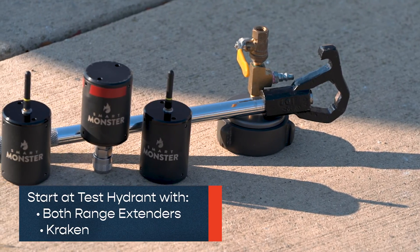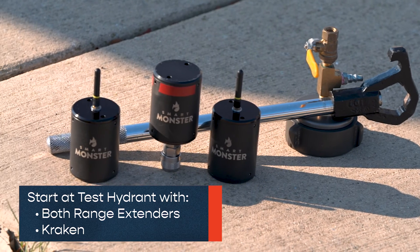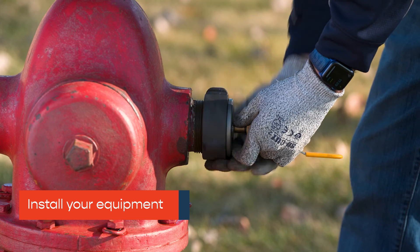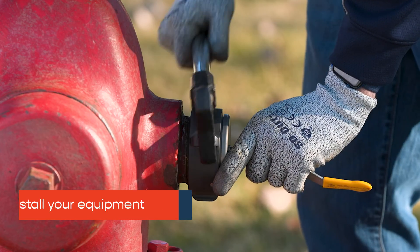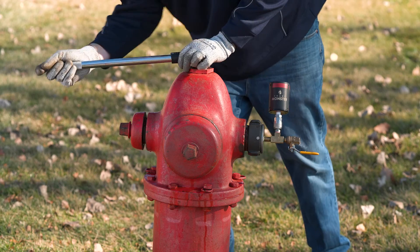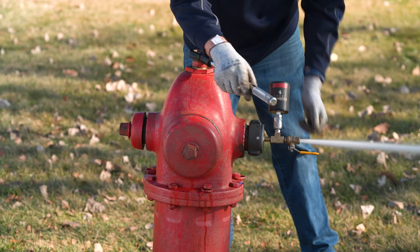At the test hydrant, gather both range extenders and a Kraken. Connect your hydrant test cap and Kraken. Turn on the hydrant and be sure to bleed all air out of the barrel.